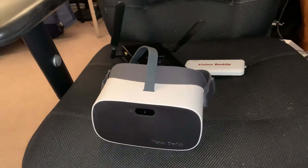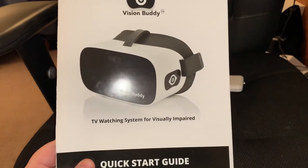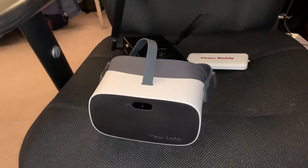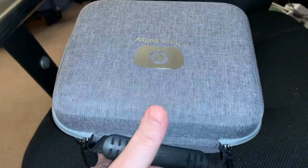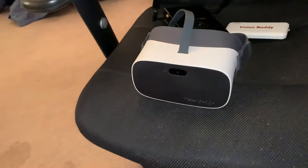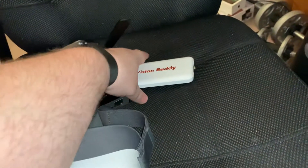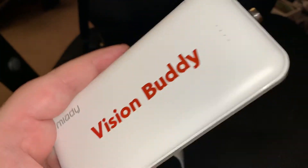In the box, you get the user guide — very straightforward, just a quick start guide. You get the headset itself. You get a carrying case — it's a hard carrying case. On the top and inside, you have a pocket with Velcro so you can put all your HDMI cords and cables in there. In addition to the headset, you get an extra battery — a little battery pack with the VisionBuddy logo on it.